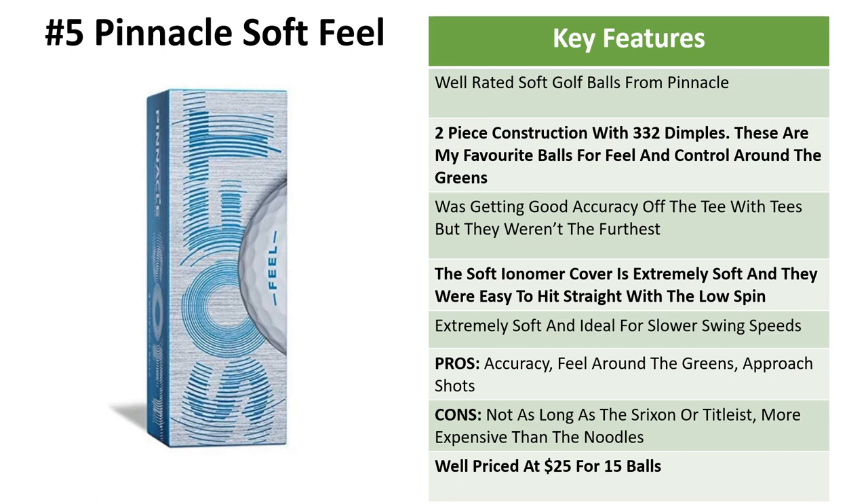Completing our list is the Pinnacle Soft Feel golf balls. What we like most about these is the accuracy and feel we're getting on our approach shots with our irons and for chipping. They're very well-rated soft golf balls from Pinnacle, which is a leading brand. It's a two-piece construction with 332 dimples — my favorite ball for feel and control around the greens. We're getting good accuracy off the tee and were able to keep the ball in play. The soft ionomer cover allows you to hit straight balls, and these are really good for slow swing speeds — for seniors, ladies, and beginners.